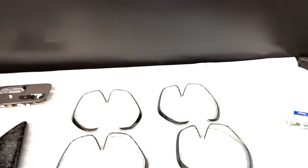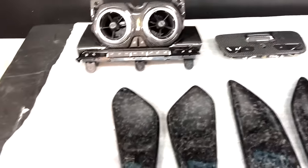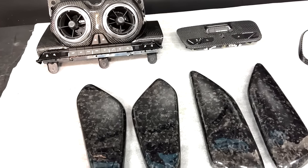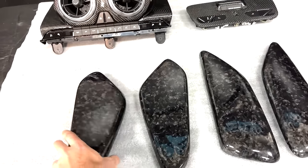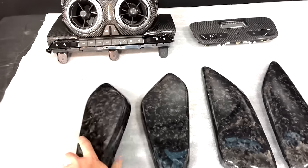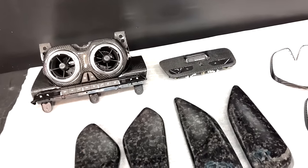Besides these pieces, we also have some new ones, including the new 2016 and up Chevy Camaro forged carbon knee pad covers and also the door knee pad covers as well. These are not just covers — these are actually OEM complete replacements, including all the clips on the back. Pretty much take off your old piece and put the new one on for a nice OEM-style fit.